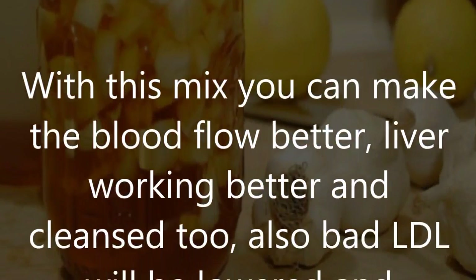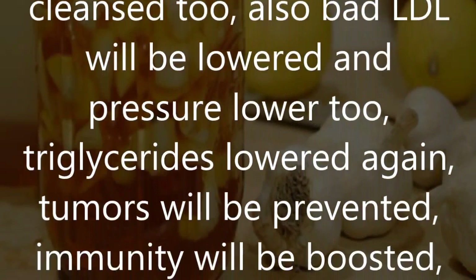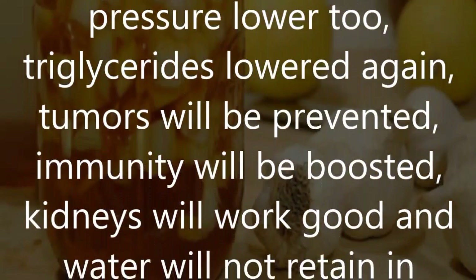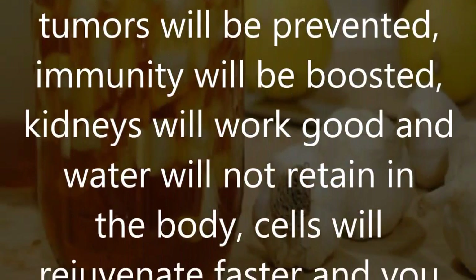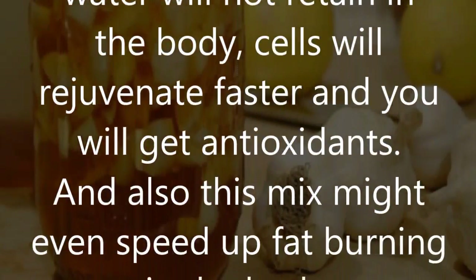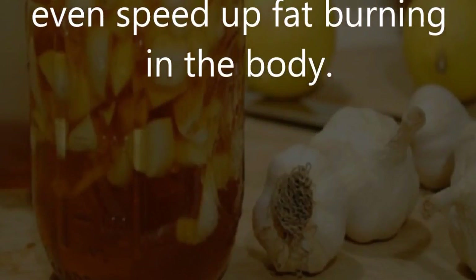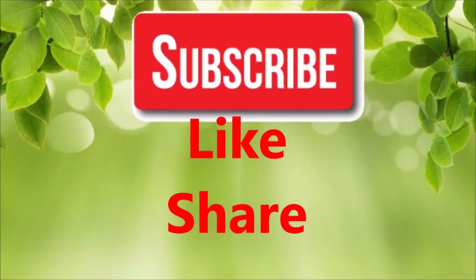Bad LDL cholesterol will be lowered, blood pressure lowered, and triglycerides lowered. Tumors will be prevented, immunity will be boosted, kidneys will work better, water will not be retained in the body, cells will rejuvenate faster, and you will get antioxidants. This mix may also speed up fat burning in the body.